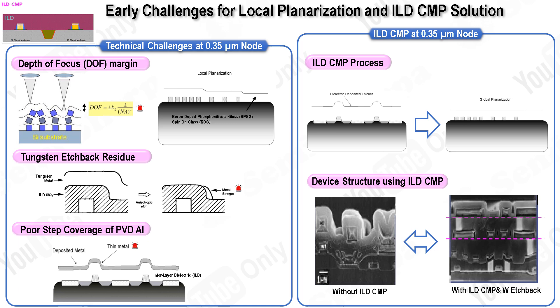After ILD-CMP, the planarized dielectric surface undergoes etching to create metal trenches and vias, followed by additional metal CMP steps to further planarize the surface. It is crucial that the ILD-CMP process achieves accurate dielectric thickness and minimal surface defects to ensure the success of subsequent etching and deposition processes. Notably, IBM's early efforts in 1986 utilized equipment adapted from the silicon wafer supply chain, highlighting the collaborative and pioneering spirit that has driven the advancements in CMP technology.